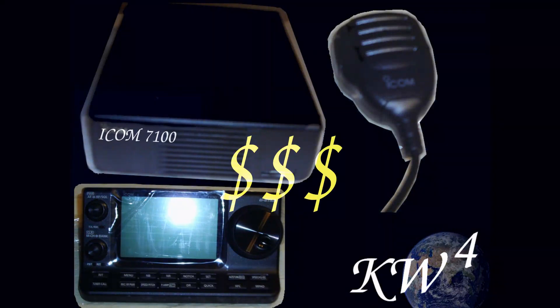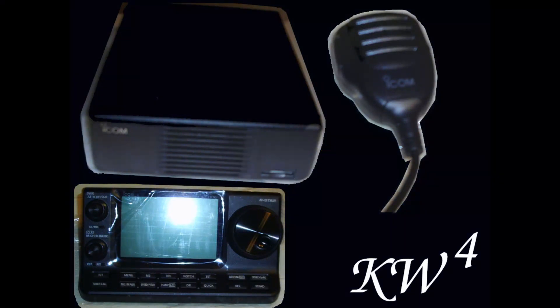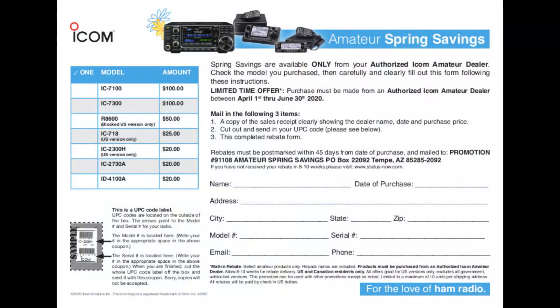The price tag — way higher than I wanted to pay. But any other radio that can do what this one can, they cost even more. If it had not been for the discounts and mail-in offers, I would not have purchased it. I would be driving a scooter around instead.